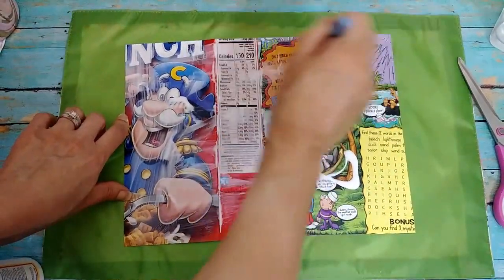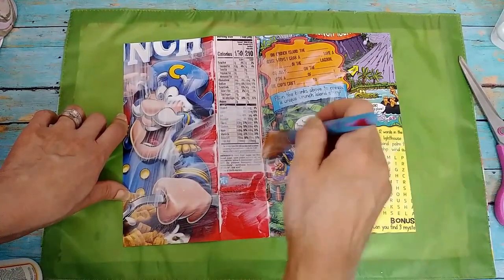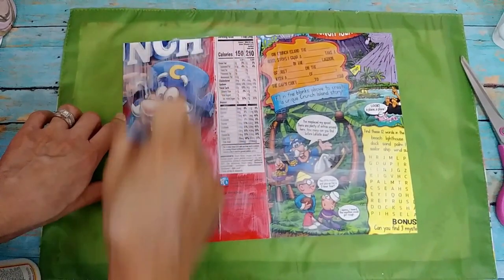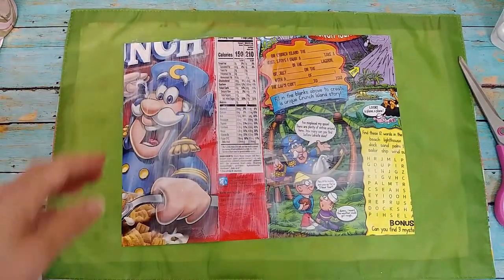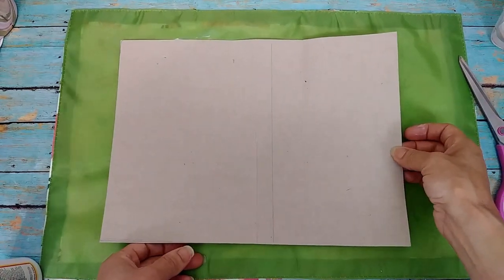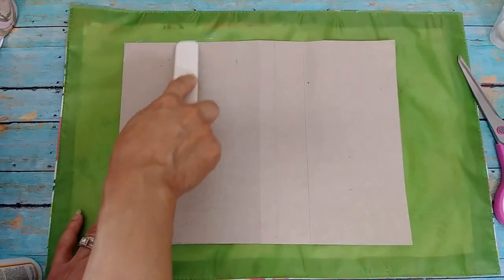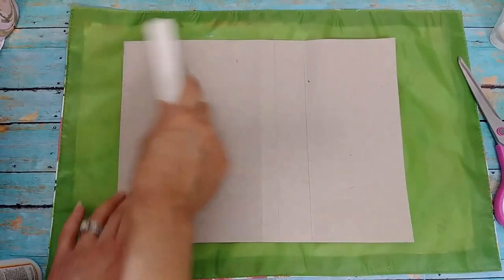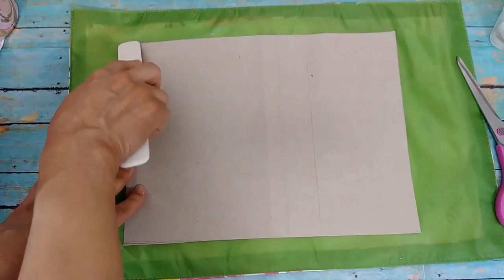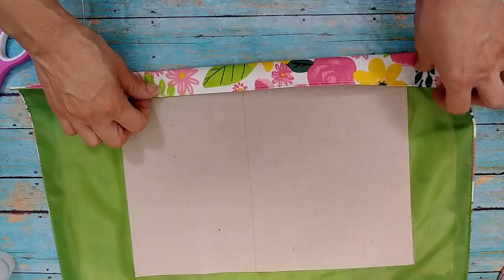I'm going to speed up the painting of the glue a little. I just put the Mod Podge all around — normally I dip my brush from a big container, but with the Dollar Tree Mod Podge I just squeezed it on. Then I'm using my bone folder, though if you don't have one, you can use the handle of a butter knife or the back of scissors to press everything down firmly.